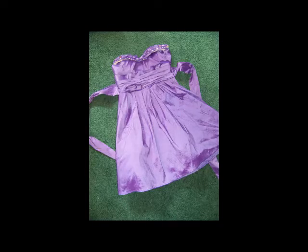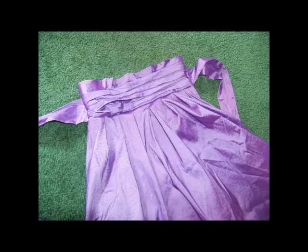To start with, I recycled a prom dress — it was actually given to me by my sister. It's just a short cocktail adult-size prom dress. From there I just cut off the top lining of the sweetheart neckline because I wanted to use basically the waist belt part as the top of the dress for her.